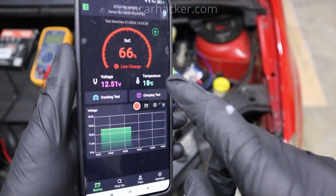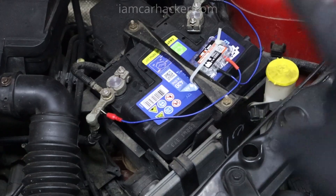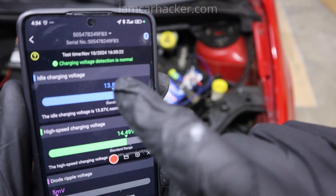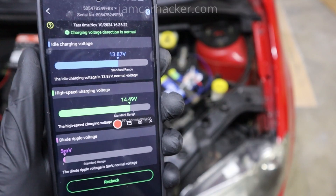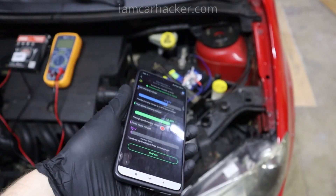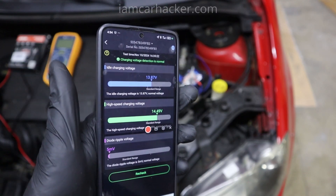What this battery monitor is mainly for is keeping an eye on your battery and charging system. The simplicity of this device compared to other battery testers is that once connected, it has been continuously collecting data. There are a bunch of tests available — charging voltage detection, idle charging voltage, high-speed charging voltage — it keeps track of all the voltages and if there is any problem it will tell you. So you don't have to worry about your battery or alternator; the whole charging system is monitored in your phone and once something goes wrong you will get a notification.